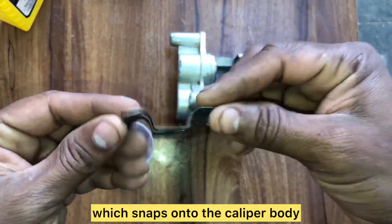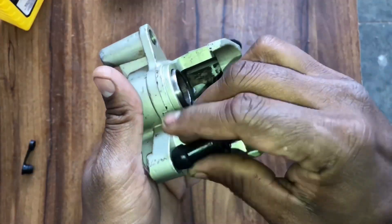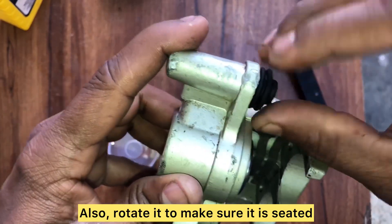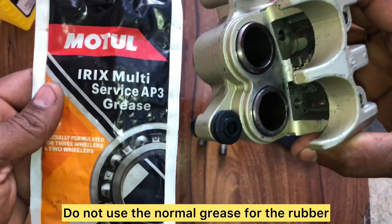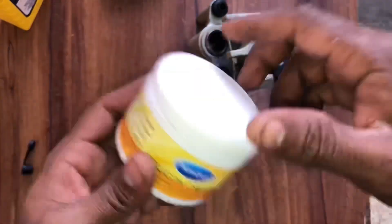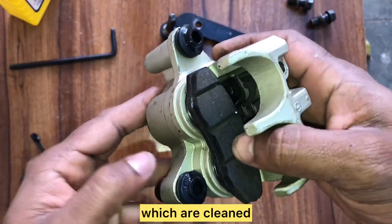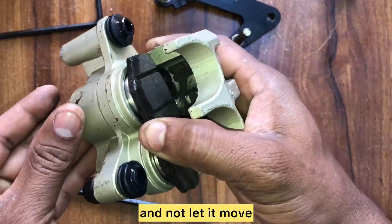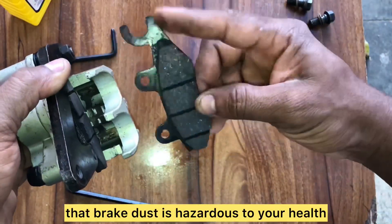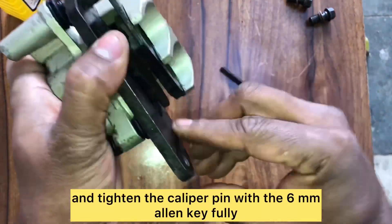Install the pad spring which snaps onto the caliper body — be mindful of its orientation. Before installing the caliper pins, apply a thin layer of grease onto both pins. Install the two new caliper bracket boots onto the caliper body and rotate to make sure each is seated correctly. Do not use normal petroleum-based grease for the rubber boots as it will cause them to swell and deteriorate — use silicone grease instead. Apply silicone grease onto both boots but do not overfill. Install the cleaned brake pads, align them, and insert the caliper pin to hold them in place. Install the caliper bracket by aligning the pins and pushing into the boot. Note that brake dust is hazardous to health — vacuum it rather than blowing with compressed air. Tighten the caliper pin with the 6 mm allen key.